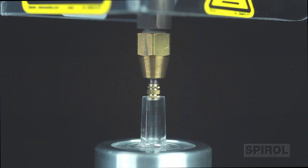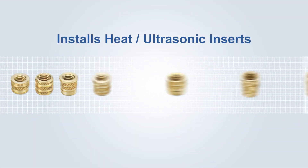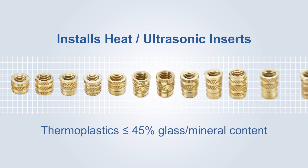The Model HM installs virtually any type of heat ultrasonic style insert into thermoplastics with up to 45% glass or mineral content.